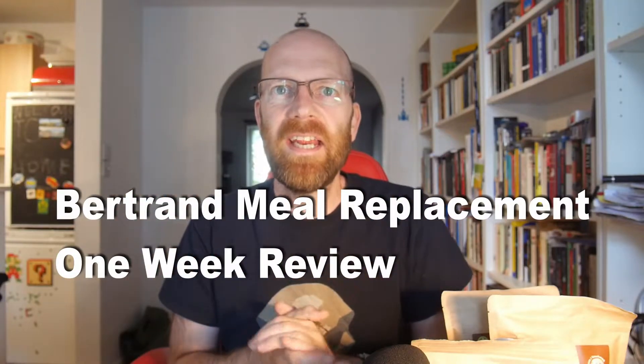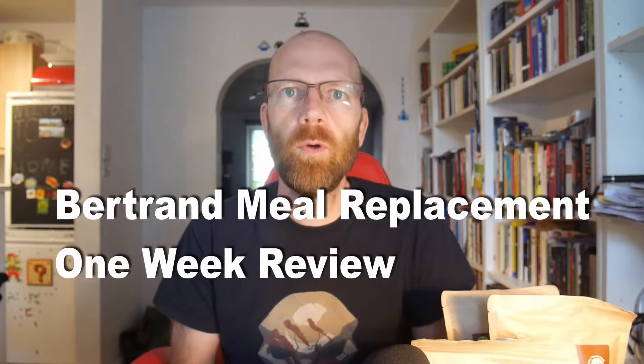Hi there, Clive here again with another review on a meal replacement drink. What I'm doing today is a follow-up on Bertrand, which I reviewed a little while ago. I said I would try it for a period of time — a week — then come back and give you my thoughts, a bit more than just a tasting. I've been using Bertrand for the last couple of weeks now.